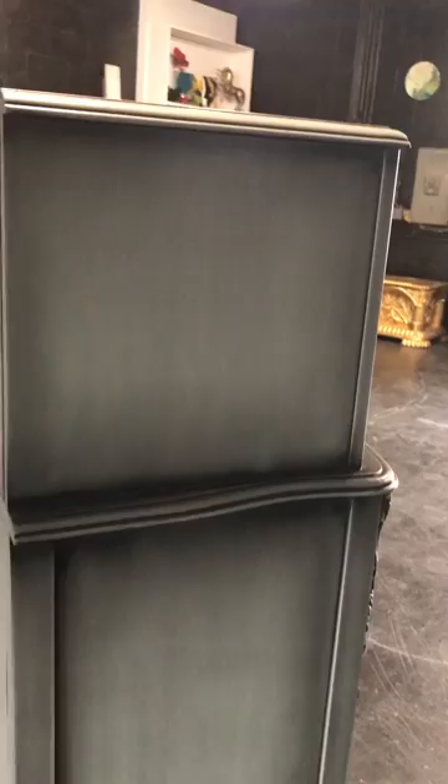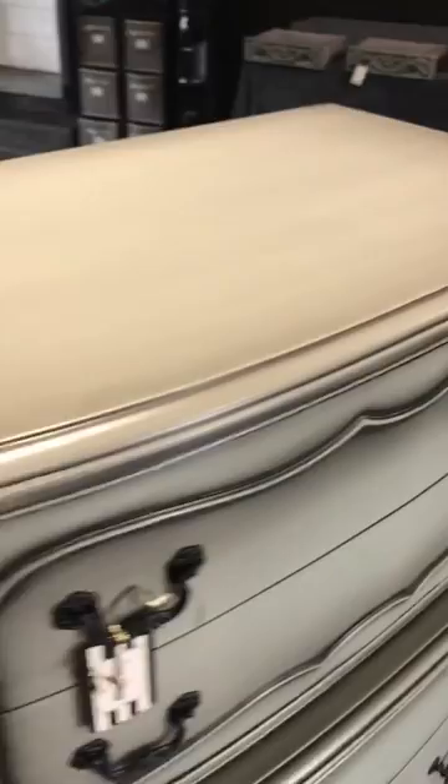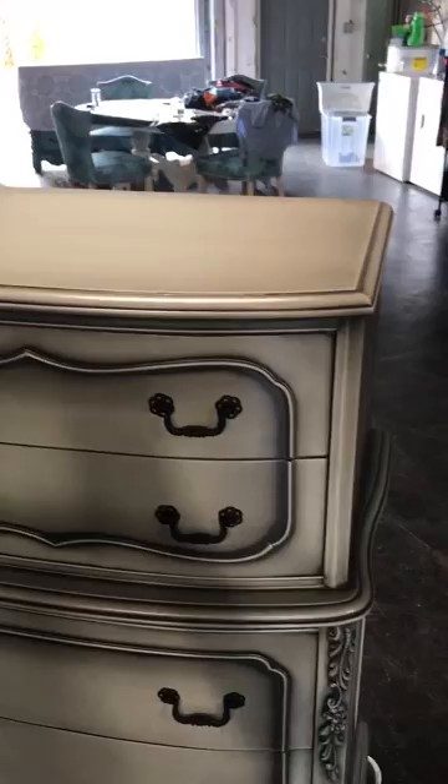Okay, here is the left side. Here is the right side and your top. Beautiful, beautiful piece. I'm totally smitten with this one. Must have a better bottom. Let's do it.